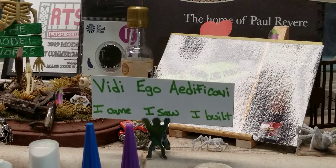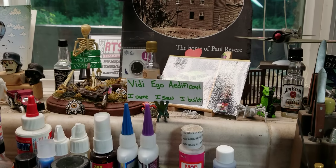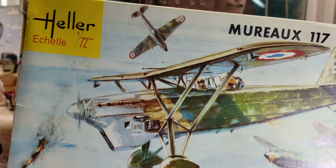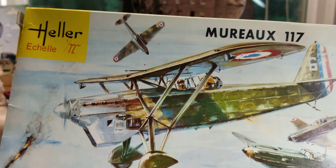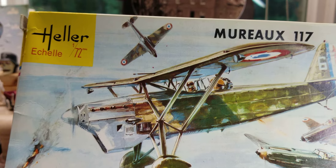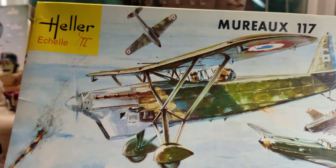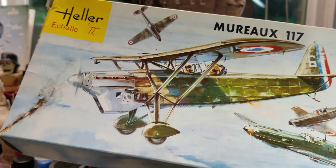A big shout out and thanks to Mr. Tom, Rambler69. I found out that this Heller kit I got here — I might even keep this box — this Heller kit is 52 years old. Tom gave me some info on it and I have the original kit. This is 52 years old, which would explain the absolutely no flash on this plane.